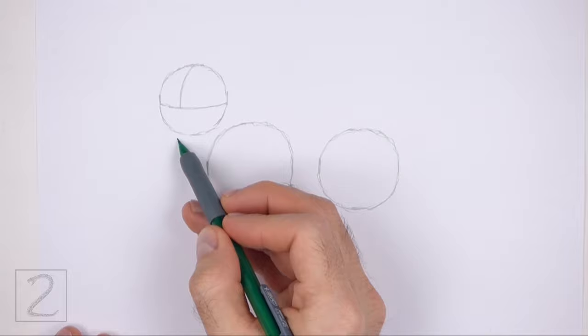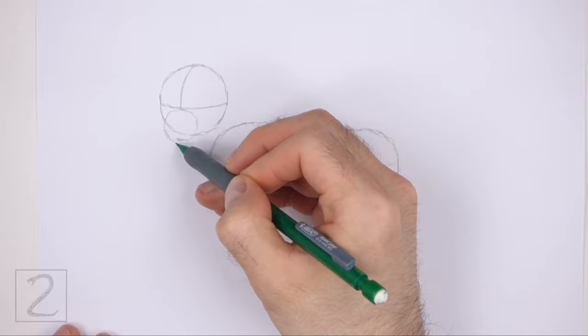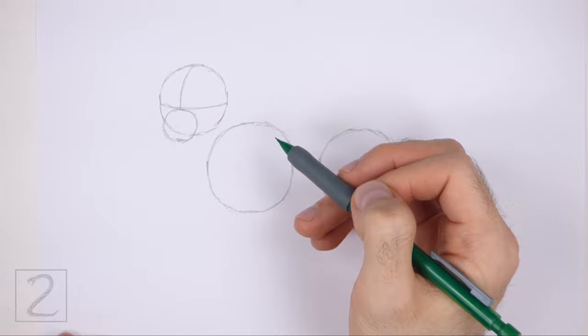Under the horizontal line, draw a small circle as a guide for the muzzle. Draw this circle slightly off to the left side. Pay attention to the size of this circle in relation to the head — the bottom part of this circle should be below the edge of the head circle.